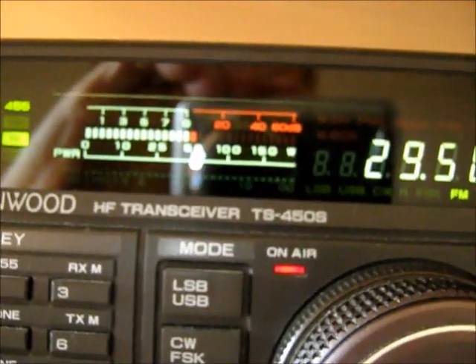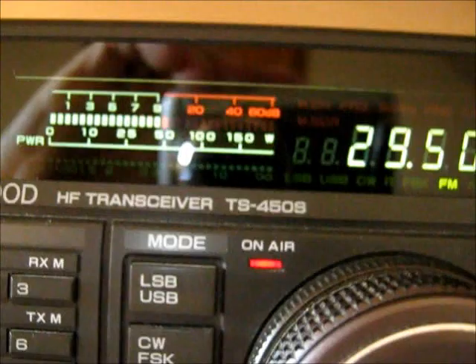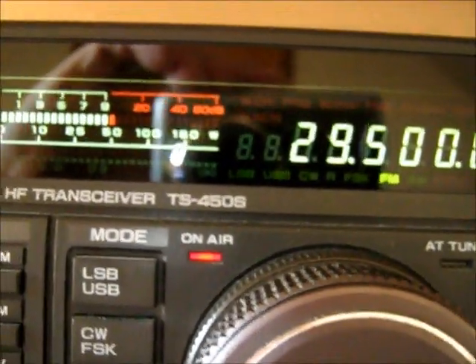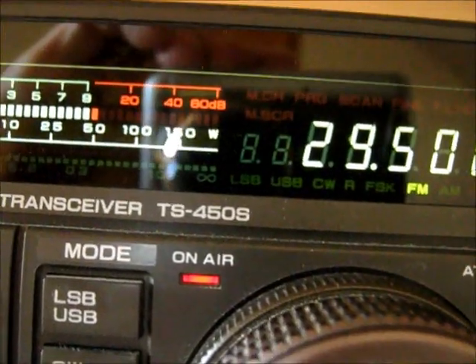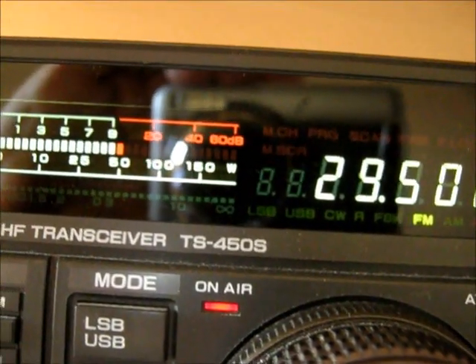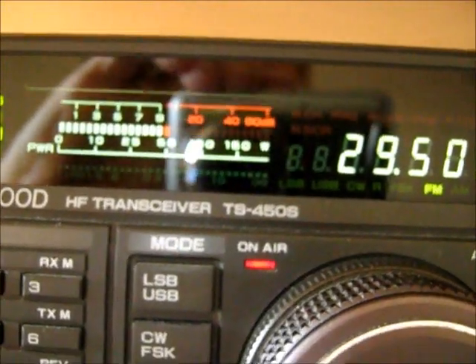Yeah, okay there Chris, nice to work here for the first time. Nice to work another station using the same antenna, directly on FM, on 10 meters. Okay, thanks very much, 73 bye now — Kilo Bravo One Romeo X-Ray Alpha, Mike Zero Delta Alpha Delta.